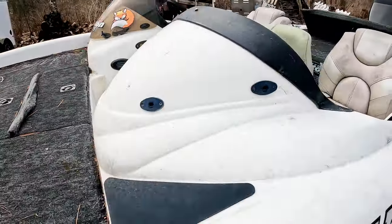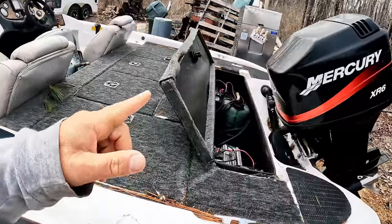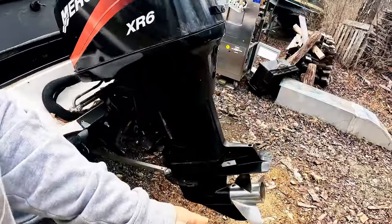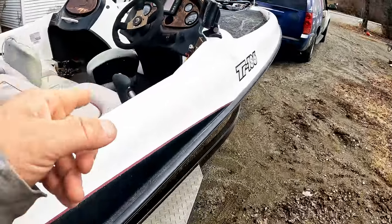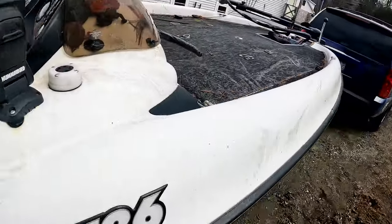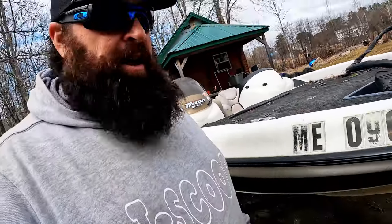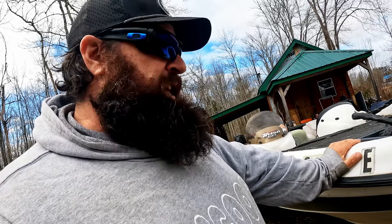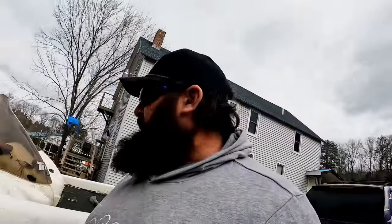Yeah, needs a windshield over here, seats, carpet, batteries, needs a prop. Need some paneling and some switches, don't know what works and what doesn't. Needs a lot of elbow grease on the gel coat and the fiberglass. I'm gonna need a mount for some electronics up front, gonna need all new electronics.